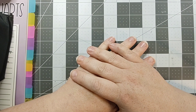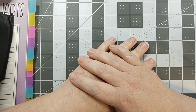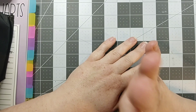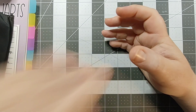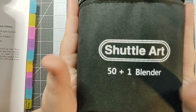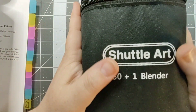Hey y'all, it's Crafty Kelly here with another video. Today I'm going to do a marker swatch. I did a video a couple days ago from a haul that I got, and I got these Shuttle Art markers, so I'm going to swatch them today. Hopefully you'll like it and maybe go out and buy some of these for yourself.